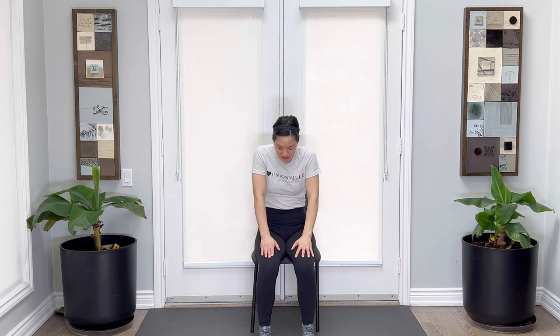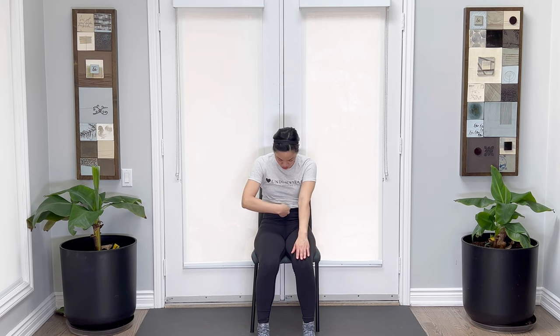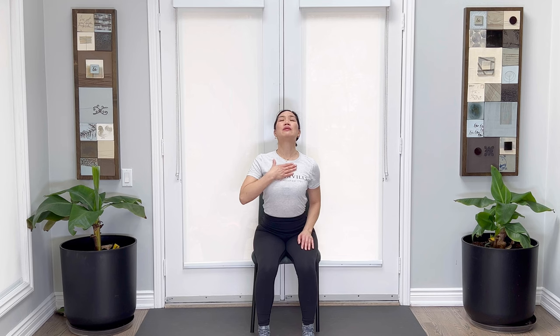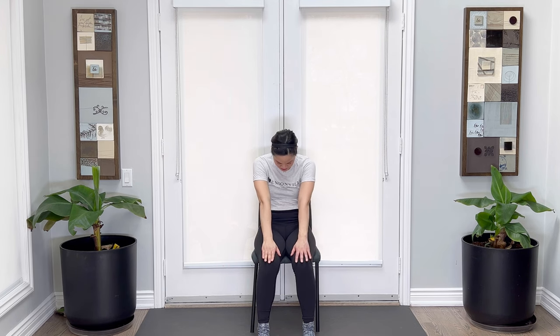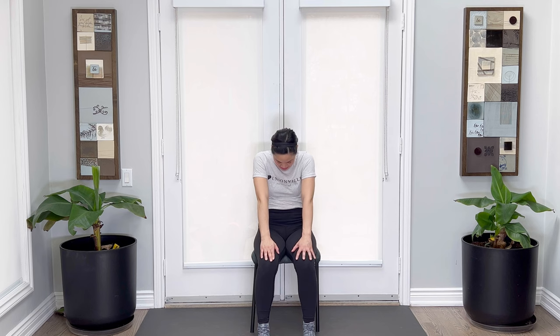Let's take our hands on top of the thighs. We're going to do a seated cow — opening up the chest, rolling the shoulders back and down to the tailbone, and then rounding the back to cat pose. In cat pose, you're reaching your fingertips to the front, drawing the belly into the back. Chin to the chest. Inhaling, opening up the heart, focusing on beaming the top of the chest up to the sky. Exhale, breathing out. Again, breathing in, opening up, exhale, breathing out.